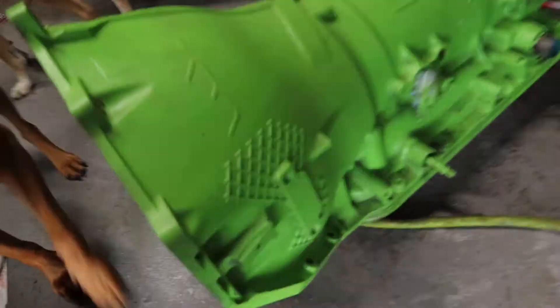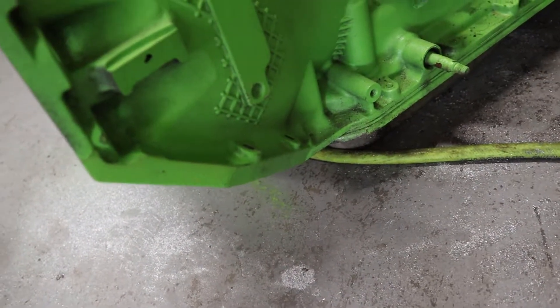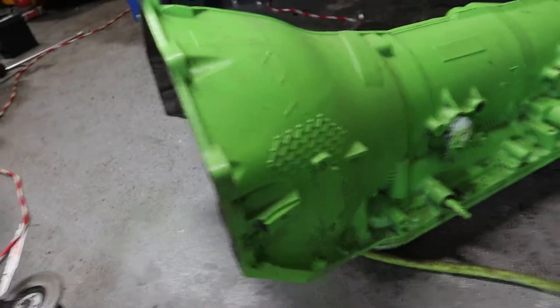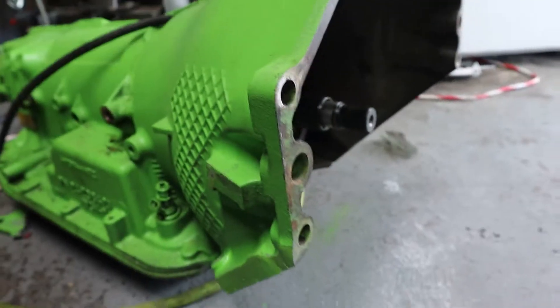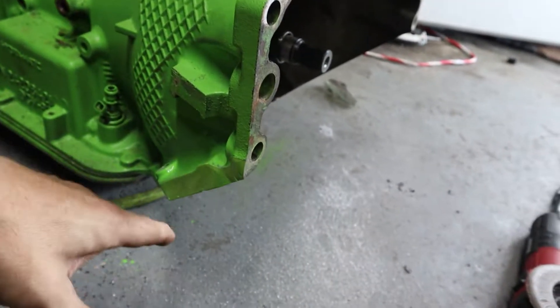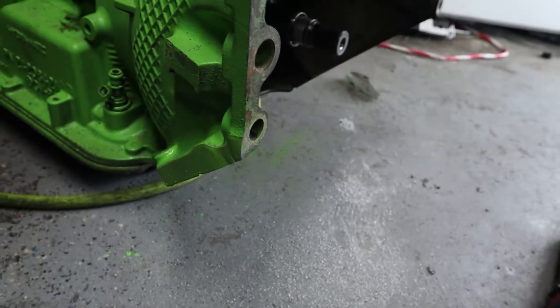I went ahead and painted it too and there we go — it looks like it was supposed to be that way. Nice and smooth, looks completely factory. We still got some mounting holes, so if we decide to put that plate back on we're going to have to modify it because it would have come up to here somewhere, so I'll have to look into that.